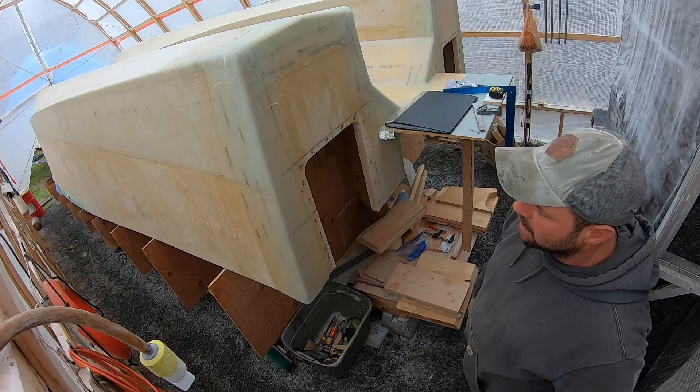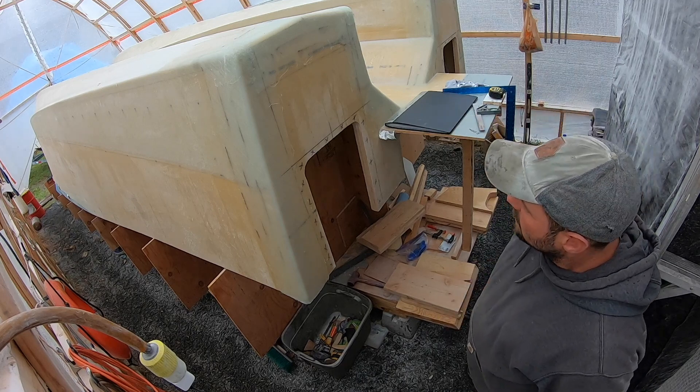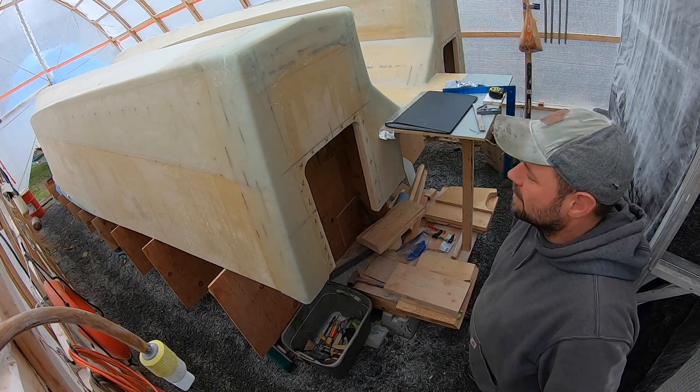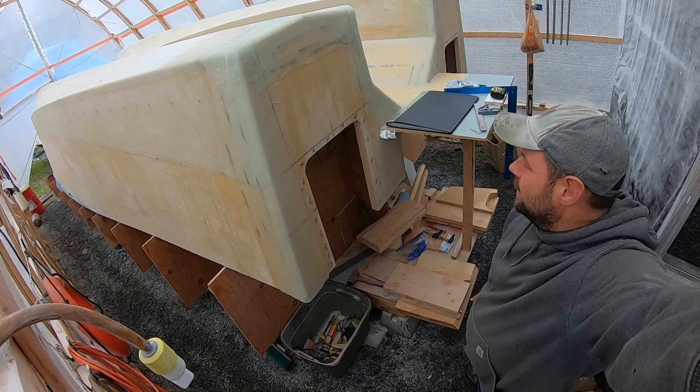I'm not going to go too much further today because it is Thanksgiving and I really don't feel like getting full of fiberglass. Maybe after we eat, if I'm not too tired, we'll be out there. Happy Thanksgiving to everybody — I know it's a little late, but oh well.